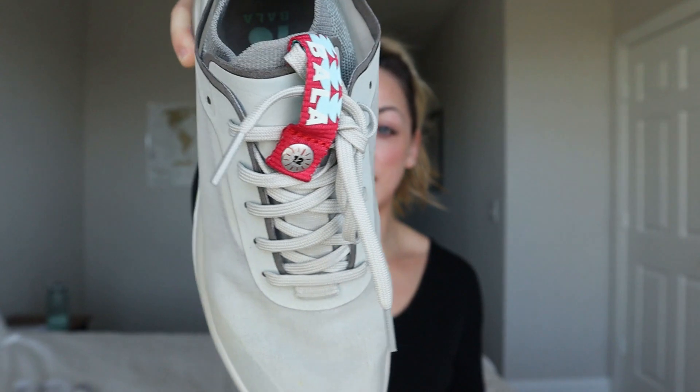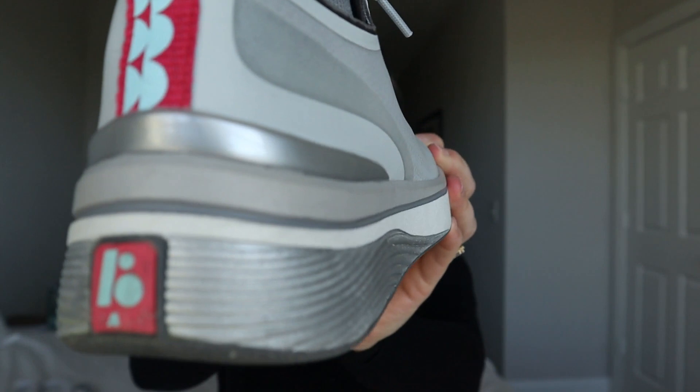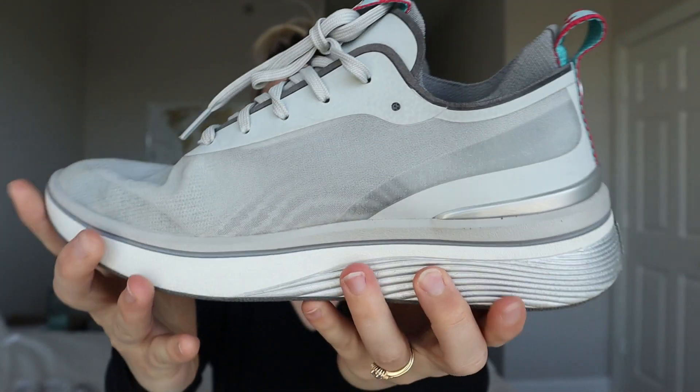Another big point for a lot of nurses is whether the shoe is waterproof, and Balas are waterproof. This is what it looks like — this is the bottom, there's the side. I wore these for 30 days at work, all of March, and I really enjoyed wearing these.